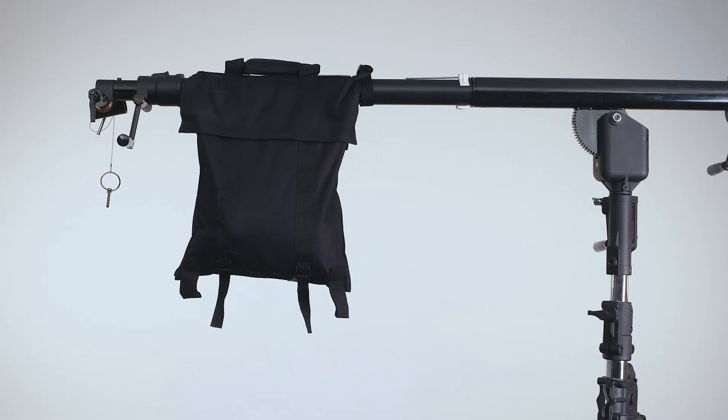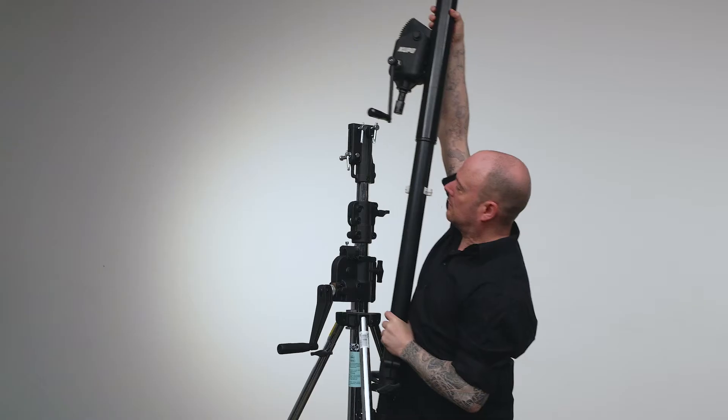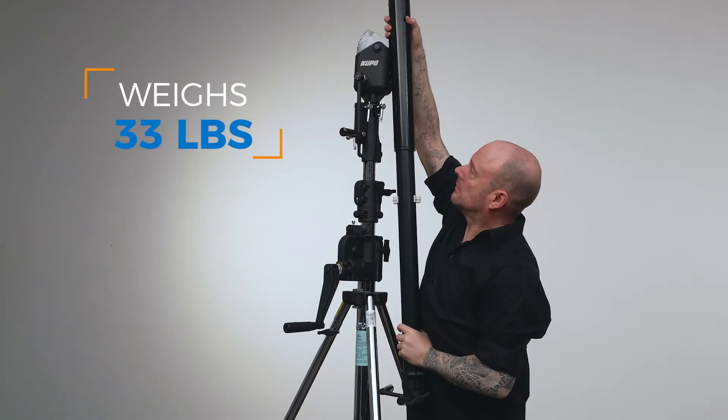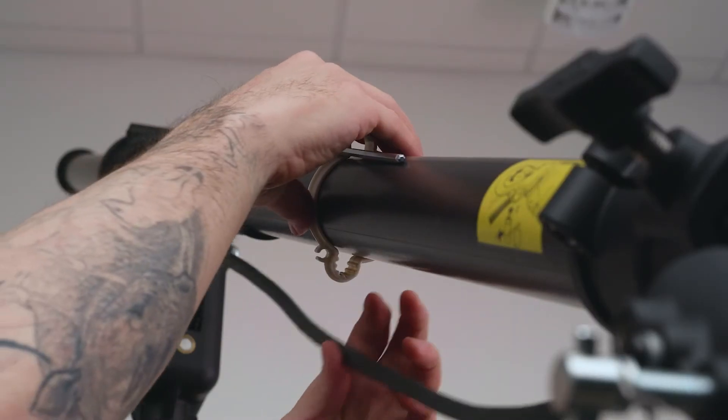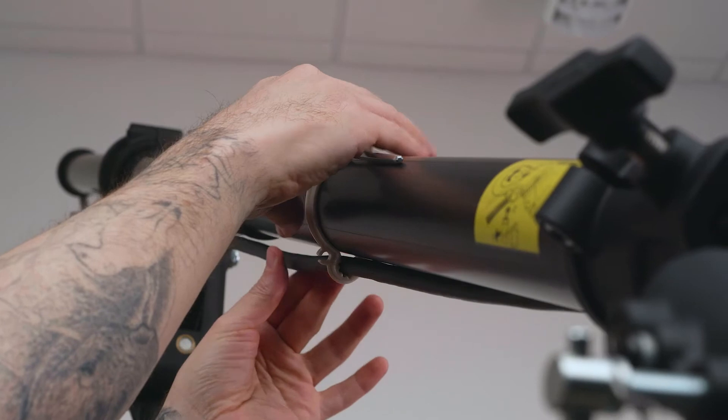A 77-pound capacity saddlebag counterweight is included to help you balance the load. The boom itself weighs in at 33 pounds. To keep your cables tidy, the Big Boom comes equipped with a cable clip that accommodates quarter-inch and one-third inch cables.